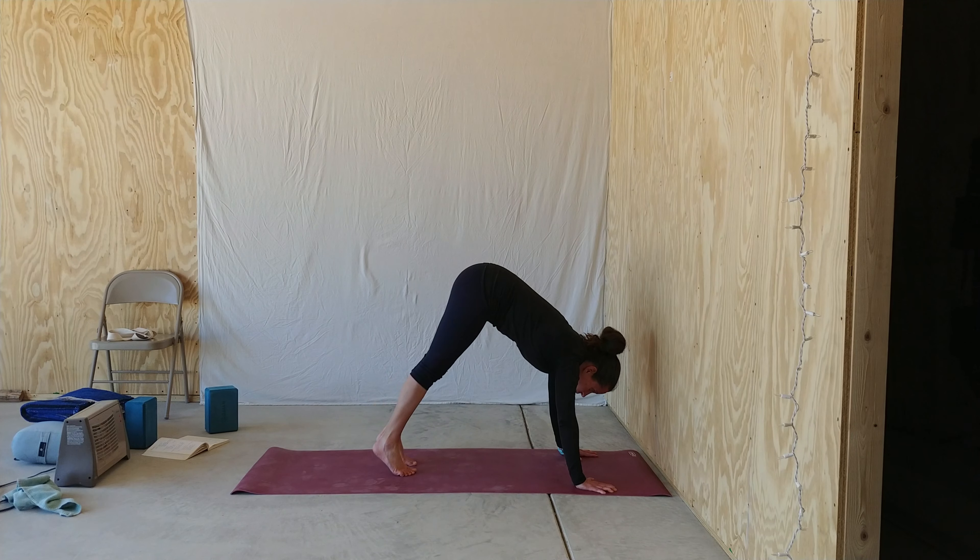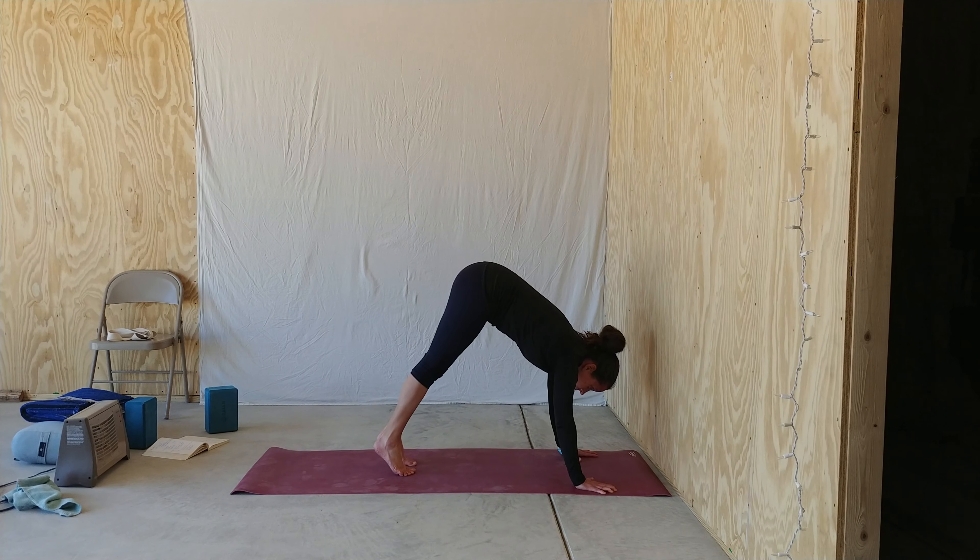Spread your fingers, grip the ground with your fingertips, and lift your head. Curl your toes under, lift your hips high, and walk in so that your shoulders are over your wrists.